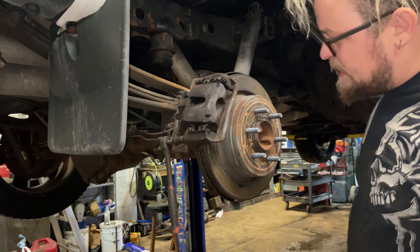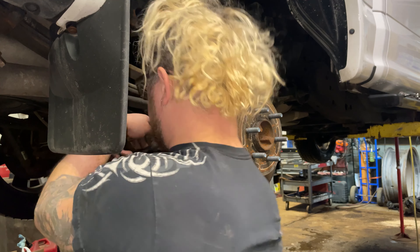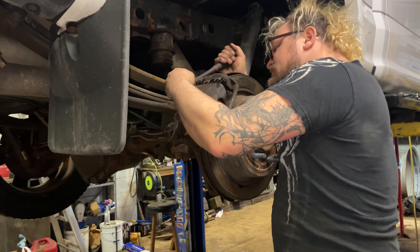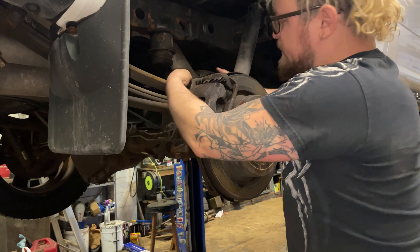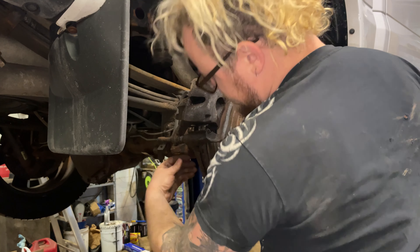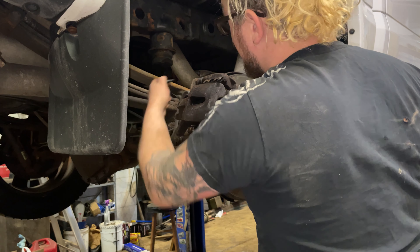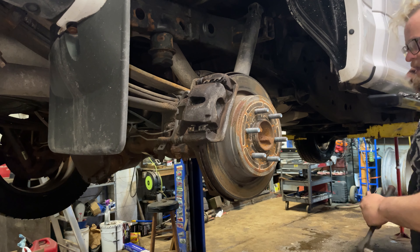We've got a 13 millimeter socket and we're gonna break free the two bolts on the back of the caliper. They were in there pretty good, but when they break free they usually come out real easily just by hand. There are little hex heads right there in case they keep spinning on you.